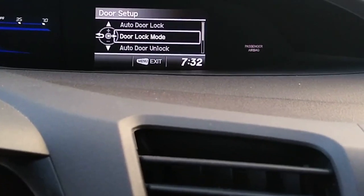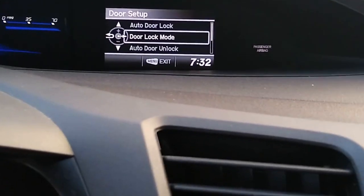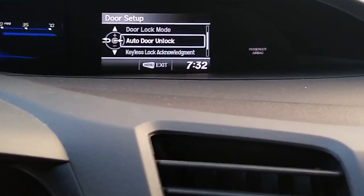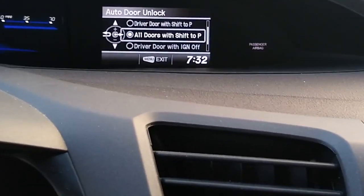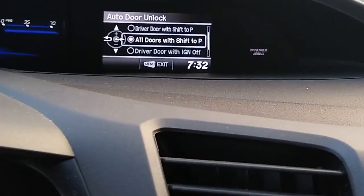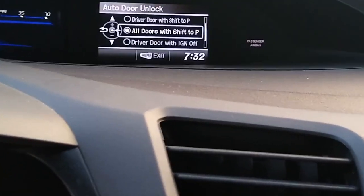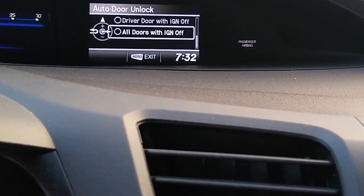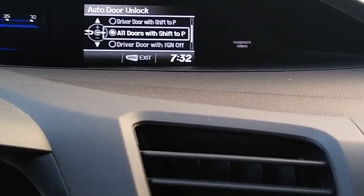You've got auto door lock, door lock mode, and auto door unlock — and that's the one we want because all four doors are not unlocking when we put it in park. Scroll down to the auto door unlock, and it gives you some options: unlock for the driver door only, all doors when you shift to P, driver door with the ignition off, or all doors with the ignition off. We want all doors when you shift to P.